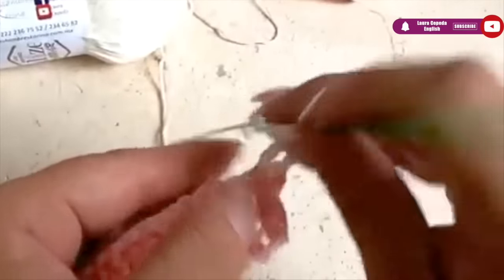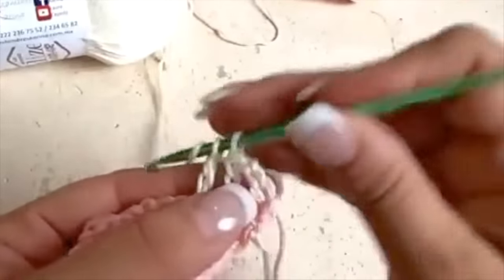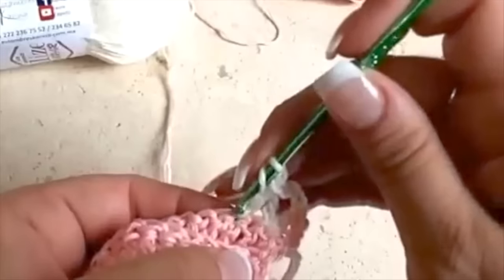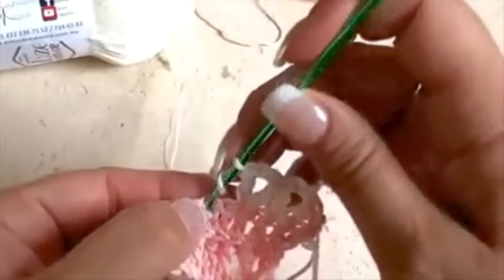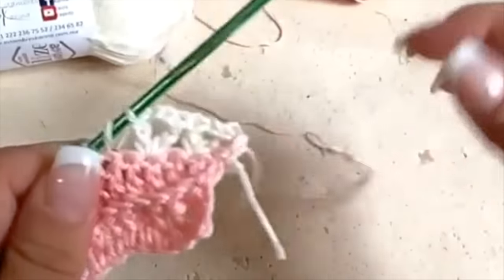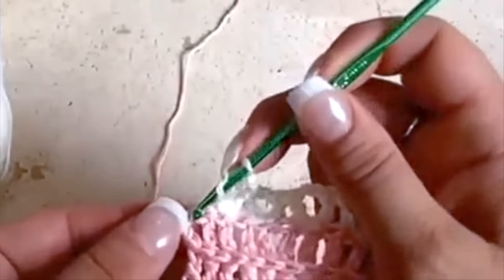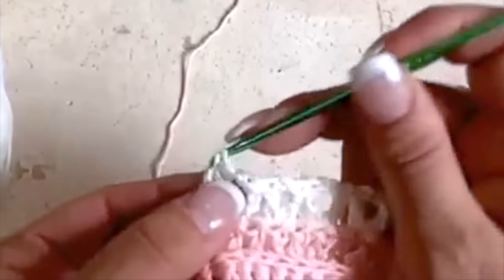We skip one, make a double crochet, then two chains, and in the same place another double crochet to make a V. We skip one again and repeat — a double crochet, two chains, and in the same place another double crochet. This row will be only V-stitches. We will leave the light pink held in place and continue only with the beige. At the end of the row, make the last double crochet for the edge — please don't skip this step.